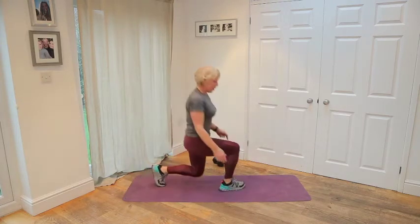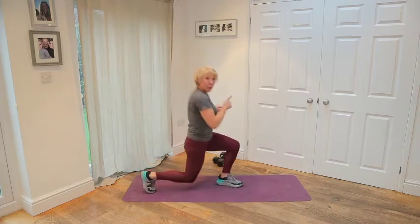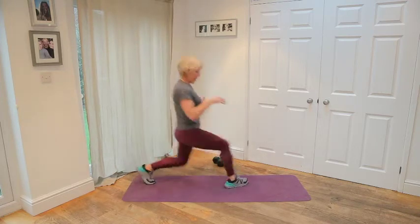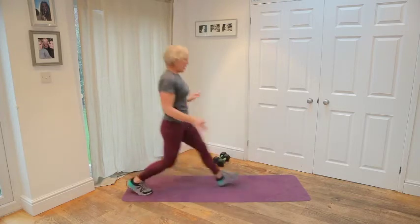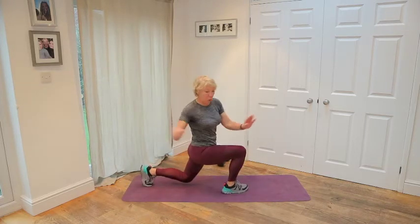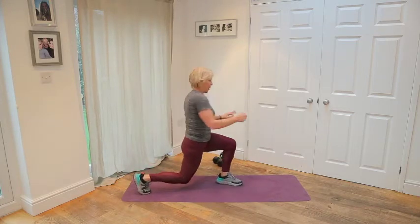This time little forward lunges. I want you to do a twist over the front knee — rotate. And again twist. One more.